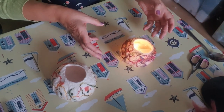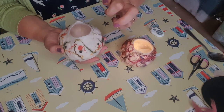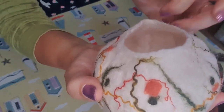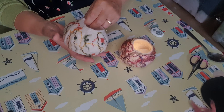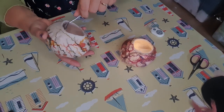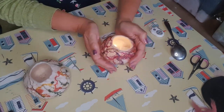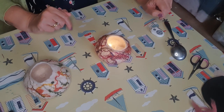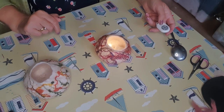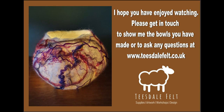So that's the one we've just made. You can see the one I made before - it's a lot more sturdy. If you do the glue, let it dry and then continue working it with a spoon like that, that will also stick those fibres down more. There it is and that one will definitely be coming out at Christmas. I hope you enjoyed making it and don't forget to get in touch with your pictures of your designs and if you've got any questions. It's Teasdale Felt - www.teasdalefelt.co.uk and I'll see you in the next one. Thank you.